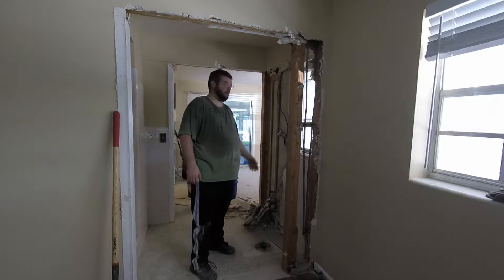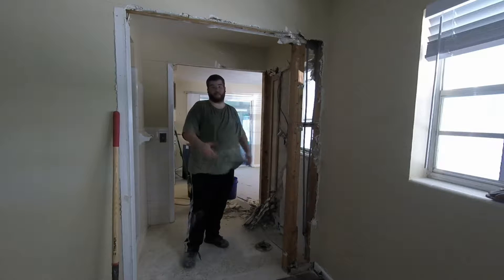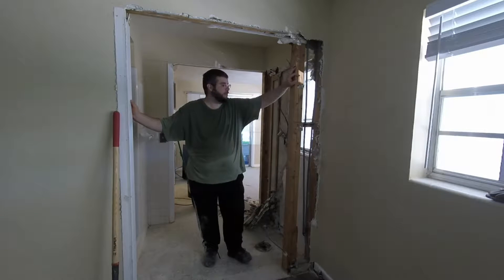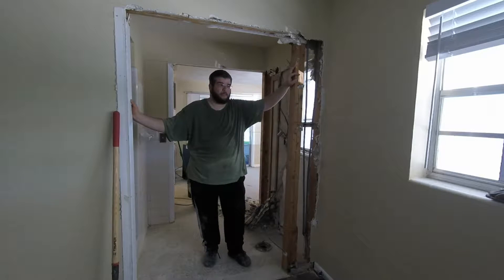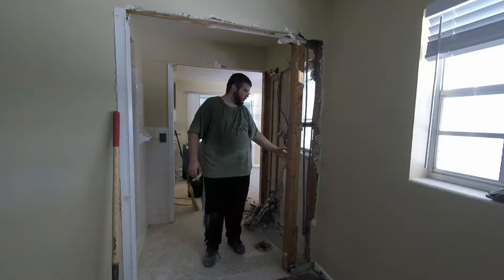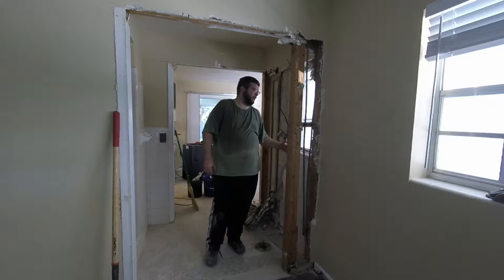Welcome back. So in the previous video, the wall that was here was basically here, and the pocket door was in place. The inner panel that had the door on it and the tile on it has some chicken wire.